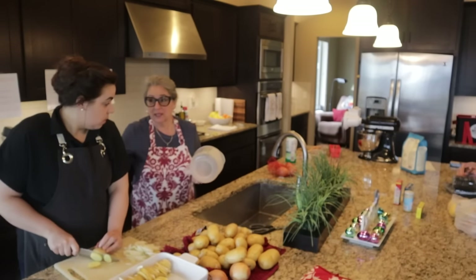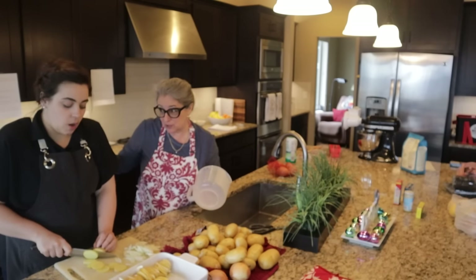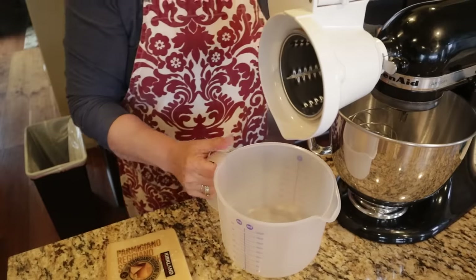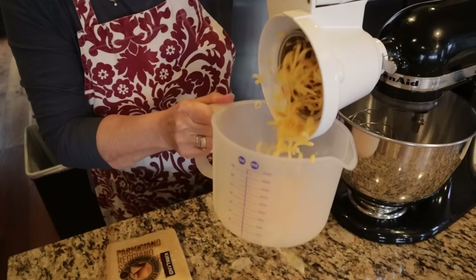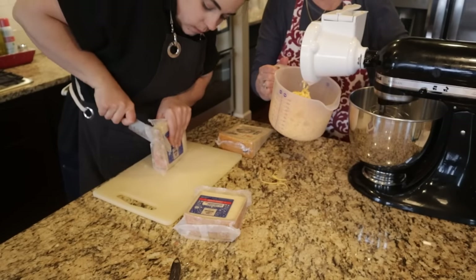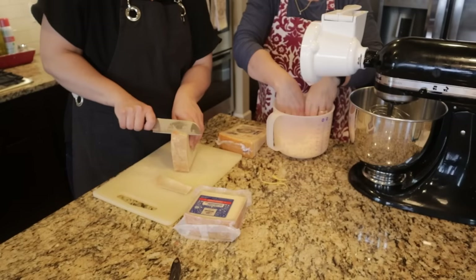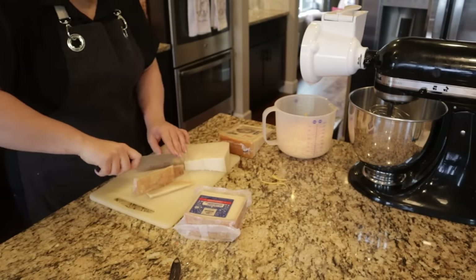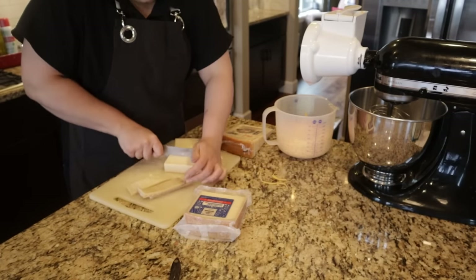You can actually save the parmesan rind and put it in your minestrone soup — it makes a really good flavor. When you buy real Parmigiano-Reggiano from Italy, you don't want any of it to go to waste because it's an investment. The best price for it is at Costco. Save the rind and use it in your Italian soup broth.